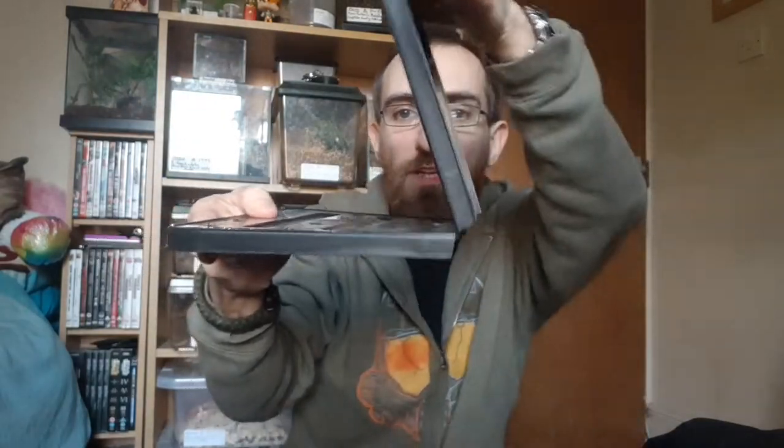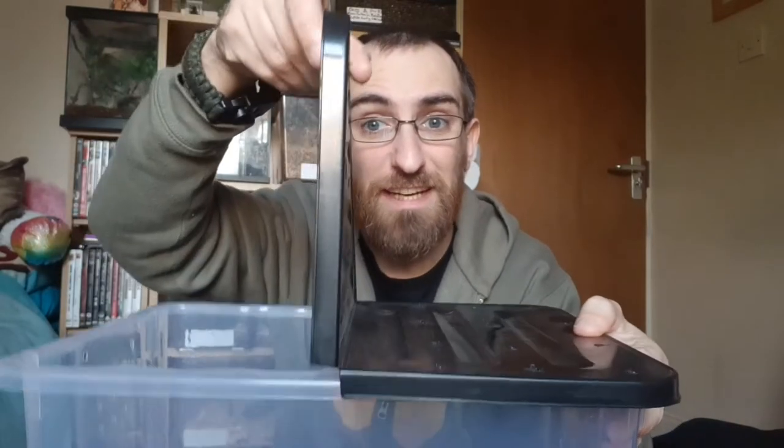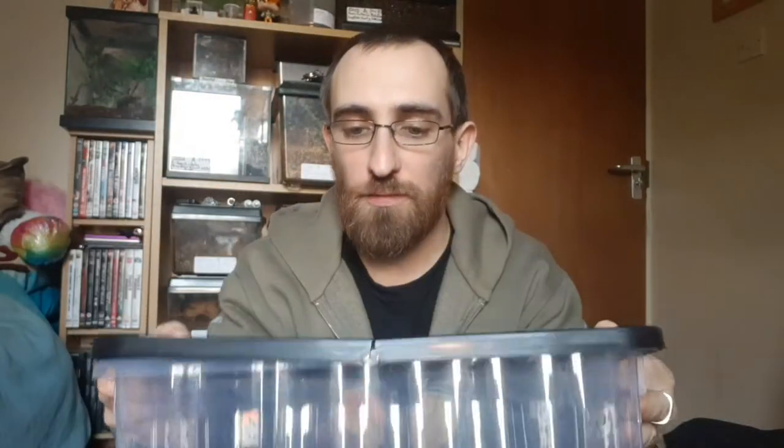The lids fold in the middle so you can open one side of the box at a time, which is what makes them really good — you can open the lid without taking the whole thing off. I really like these boxes.